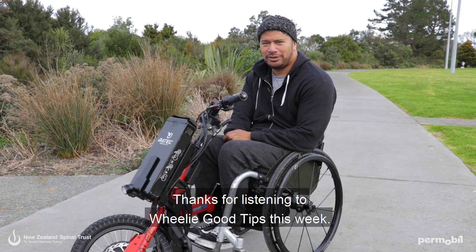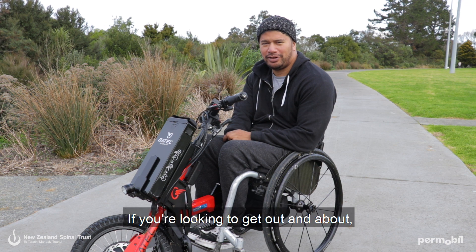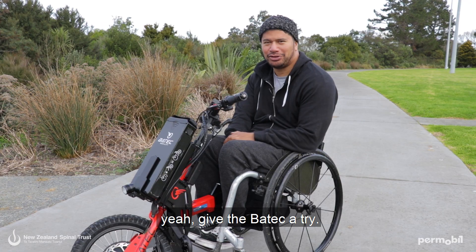Thanks for listening to Wheelie Tips this week. If you're looking to get out and about, give the Batek a try.